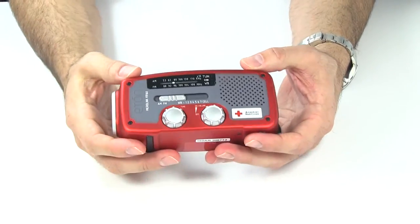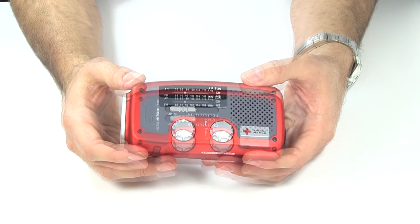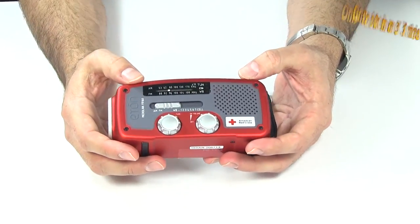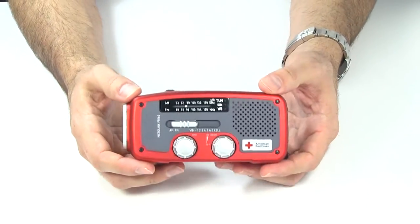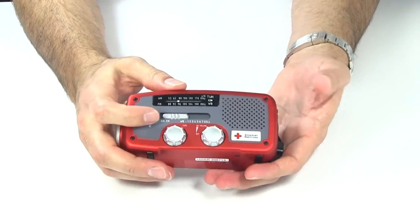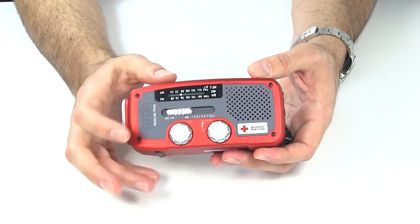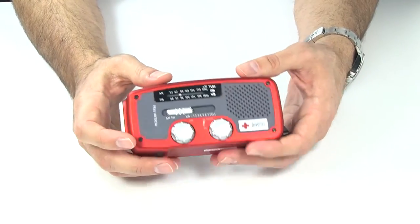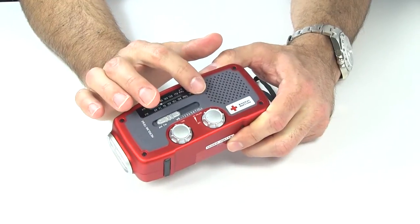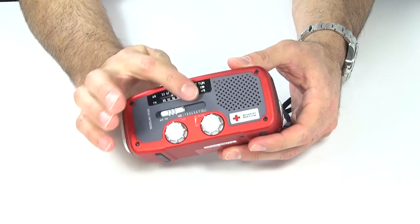The other big standout feature is that it has NOAA Weather Radio — NOAA being the National Oceanic and Atmospheric Administration. I've used this several times in bad weather: blackouts, tornadoes, ice storms. Trying to figure out if a tornado has touched down or is near me — this has been great for that. Aside from no battery worries and weather radio, it also has a flashlight and AM/FM radio.